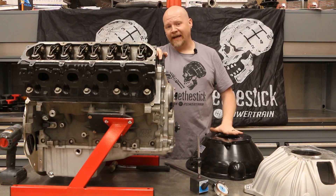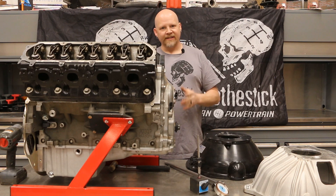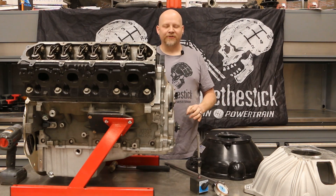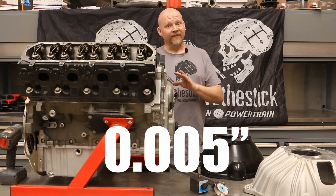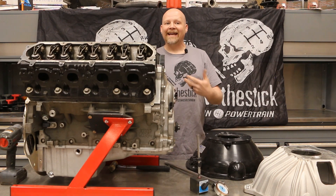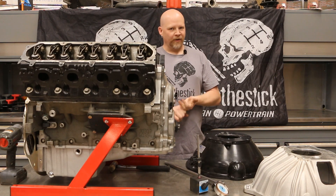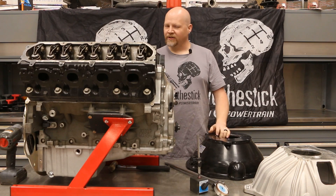Just because these parts are made to work together doesn't mean that they fit together perfectly every single time. The index of your centerline for your transmission must be within five thousandths — that's 0.005 inches — to the centerline of the crankshaft. If it's more than that, it will put excessive pressure on the side of the input shaft of your transmission, which will cause hot spots. You'll burn up your bearings, your transmission won't shift as smoothly, and it voids the warranty.